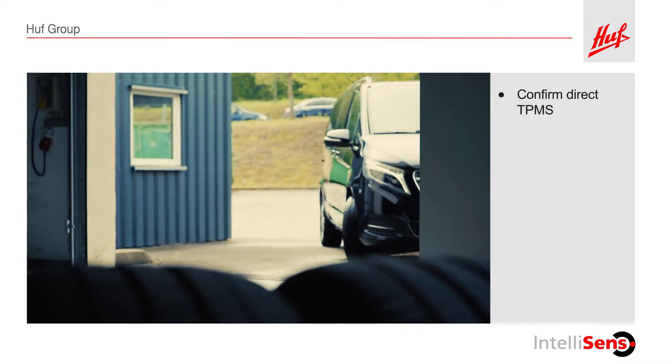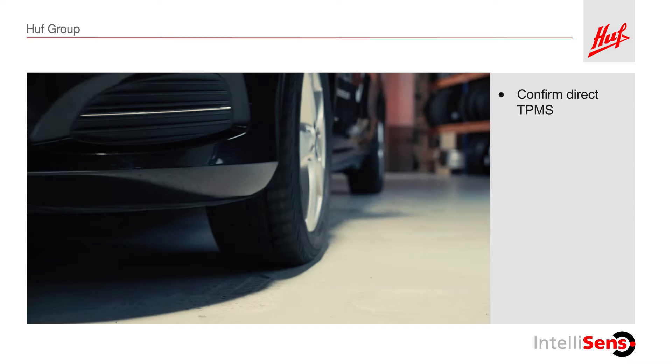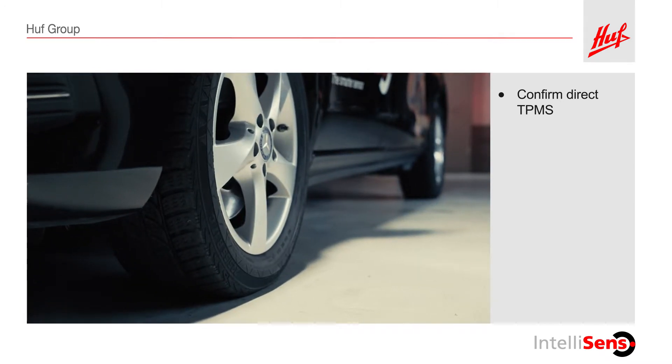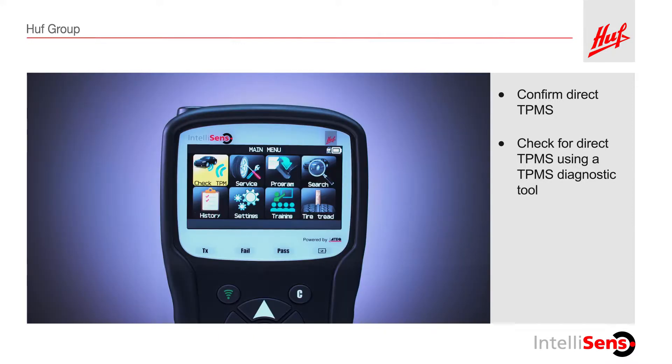First, confirm that the vehicle is equipped with a Direct Tire Pressure Monitoring System, or TPMS. Direct TPMS systems measure pressure directly in the tire. The quickest way to check for a direct TPMS system is to use the trigger function of your TPMS diagnostic tool.